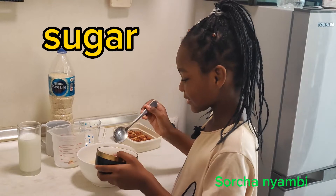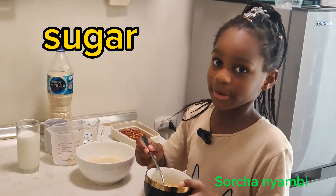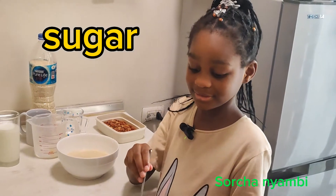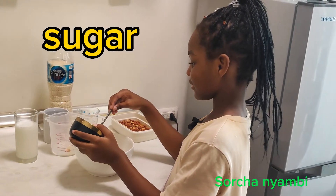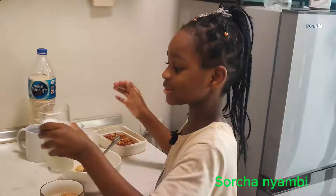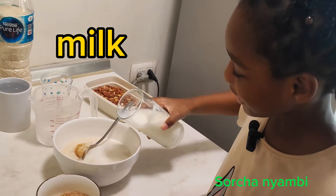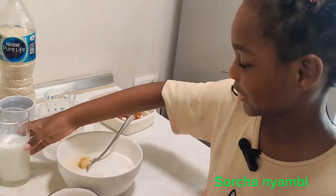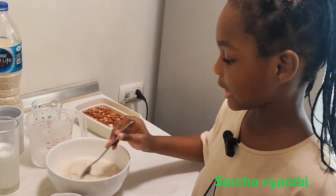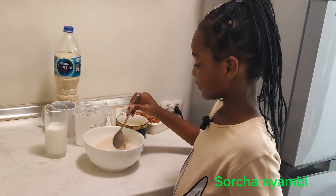I'm gonna add the sugar. So... I feel like you're not speaking loud enough. Oh, I'm sorry, mom. I'm so sorry. Okay, so I got the sugar, I'm gonna pour the entire bun. Next step is milk. Mix some more milk.